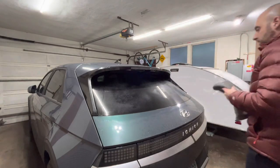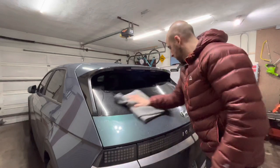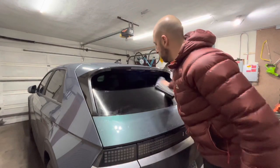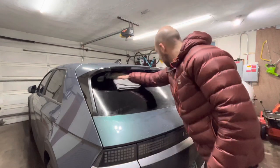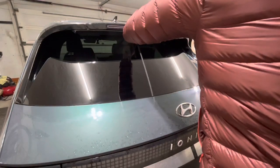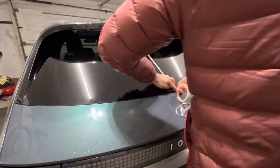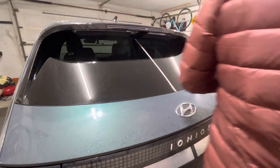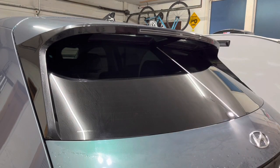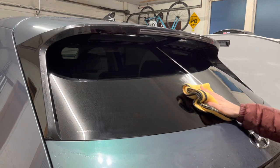Hey everyone. I recently purchased a 2022 Hyundai Ioniq 5 SEL all-wheel drive, and if you own one or have been looking at one, you know there's a lot of information out there about the rear window not having a windshield wiper. After owning the car for about three weeks, there's a good deal of road grime, especially in the wintertime here in New England, that builds up on the rear window.